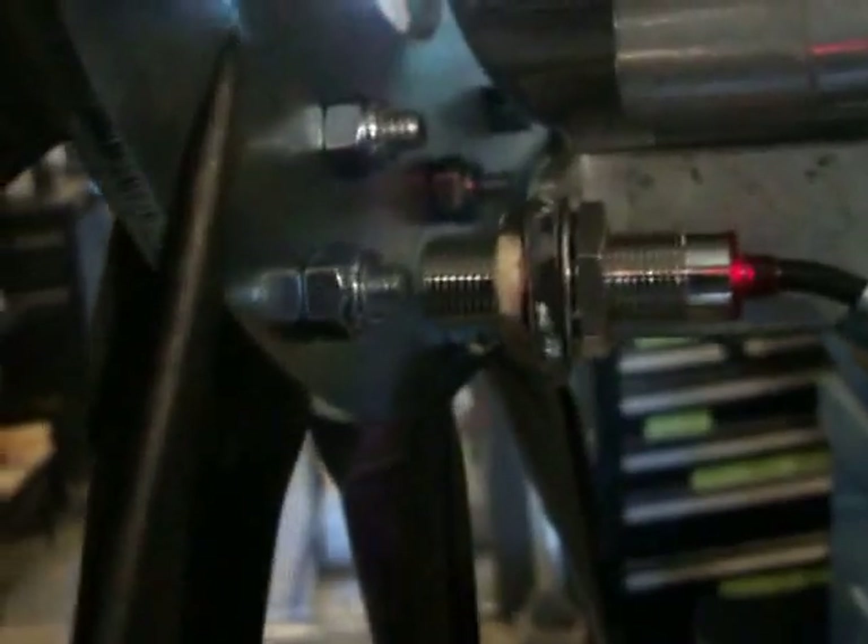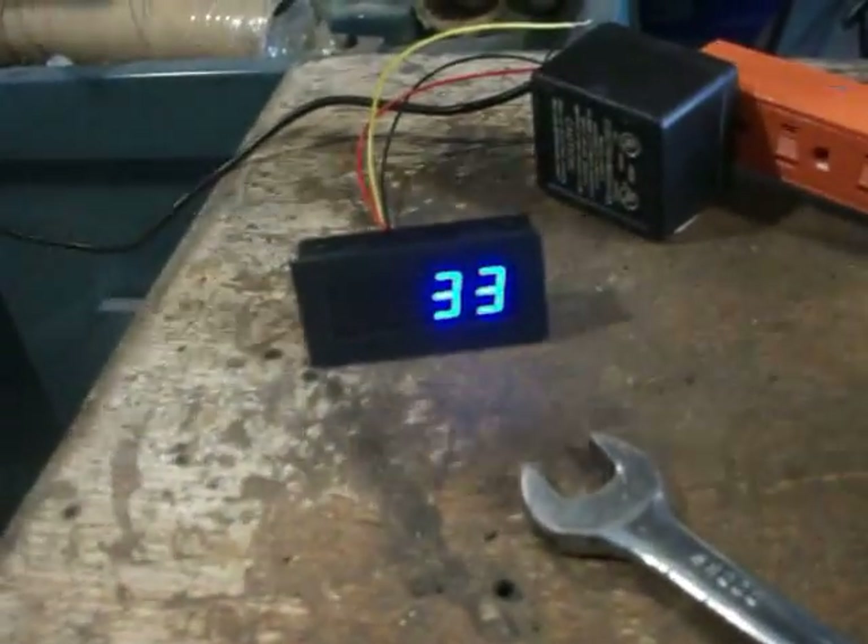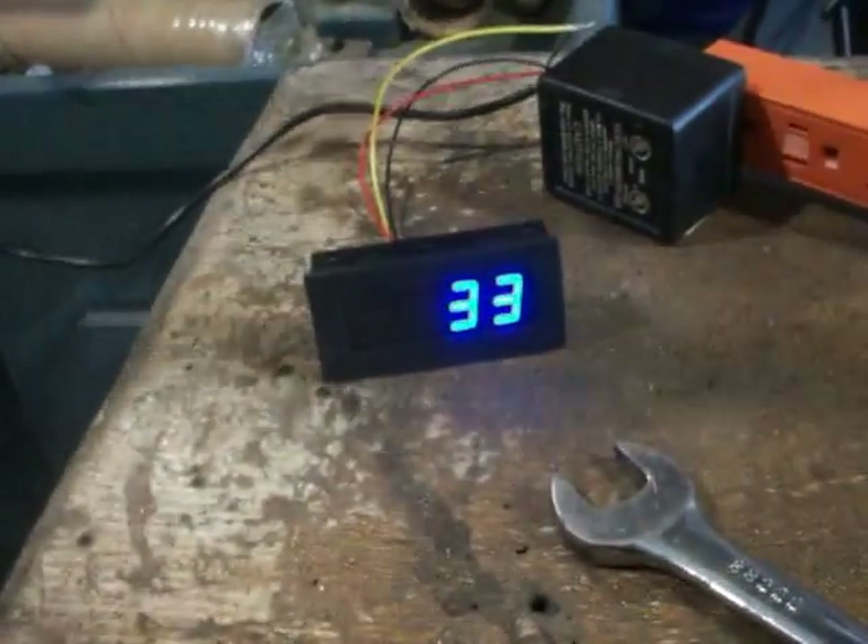On the back of this thing I hooked up an RPM meter that operates off of a little magnet. There it is - the magnet goes past the sensor and it records on here. Let's give her a spin - that should tell me how many RPMs I'm doing.